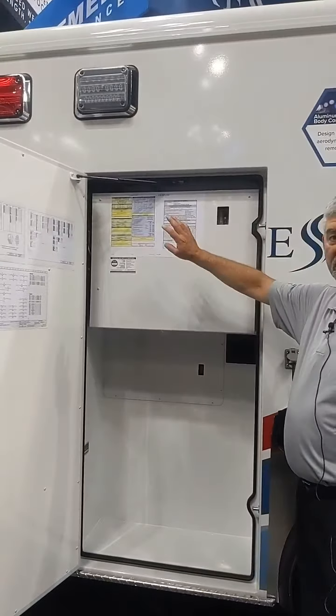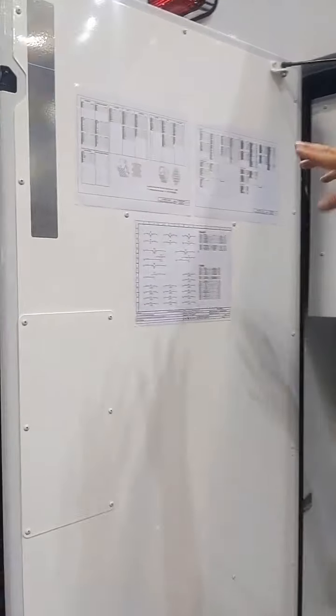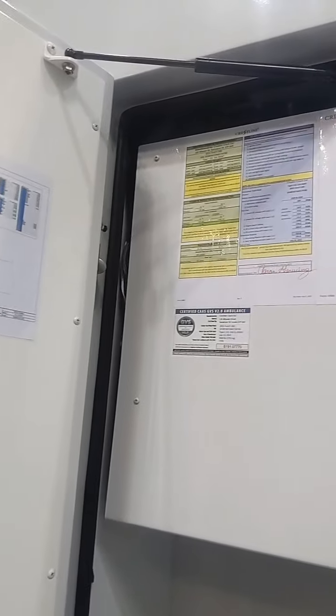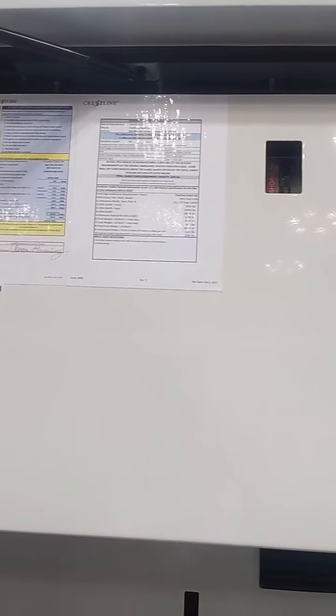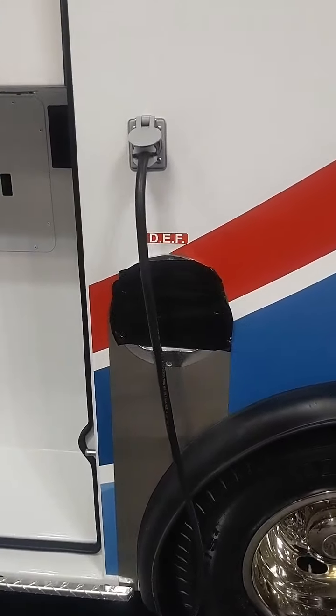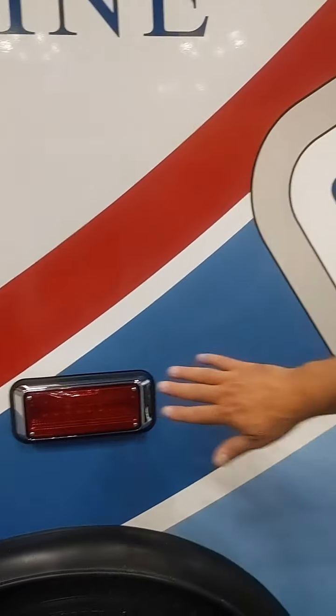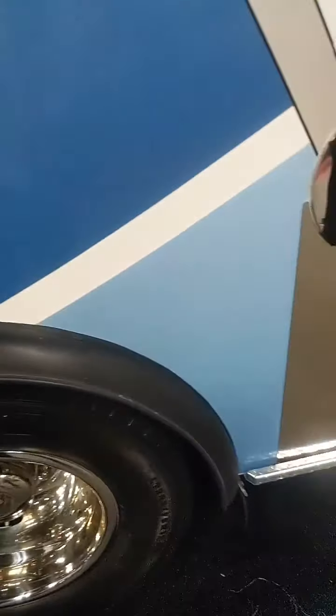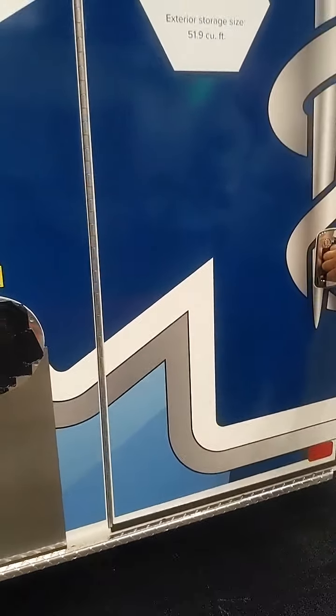All of the specifications, stock numbers, and wiring diagrams are easily accessible for service technicians. We have our diesel emission fluid, fuel fill, nice lights over the top of the wheel hubs, and rubber wheel rails — which most people like because you don't have to worry about digging them up as much.